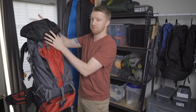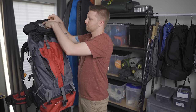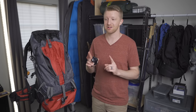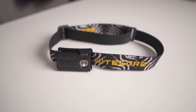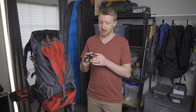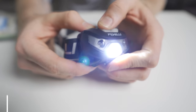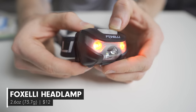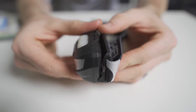Inside the hood pocket I keep my headlamp. I love my Nitecore NU20 headlamp which sells for about $30, but if you're looking for something even cheaper, this is the Foxelli USB rechargeable headlamp. It weighs only 2.6 ounces and sells for just $12, and it's also IPX5 waterproof. It has a lot of similar features to the Nitecore — just a little heavier and not quite as bright.